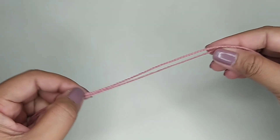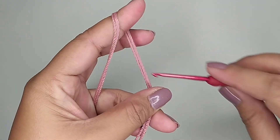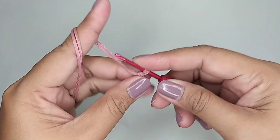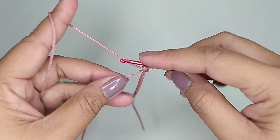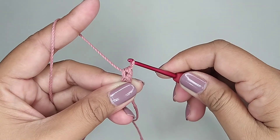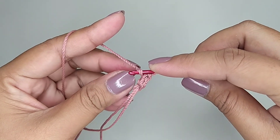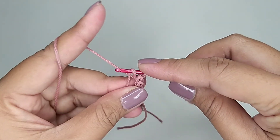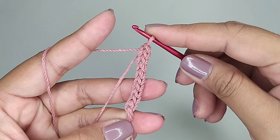Kemudian kita buat tali serutnya. Saya menggunakan dua helai benang. Pertama kita buat slip knot. Kemudian benang satunya kita pegang, satunya ada di bawah. Kita kaitkan seperti ini, kita tarik semua. Kita buat pola seperti ini terus sampai panjang yang kita inginkan.